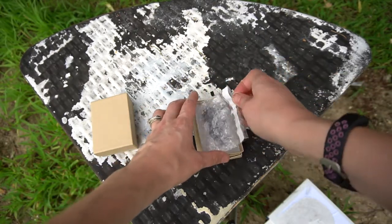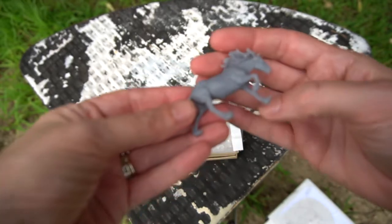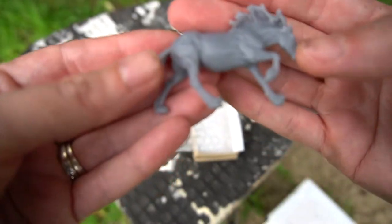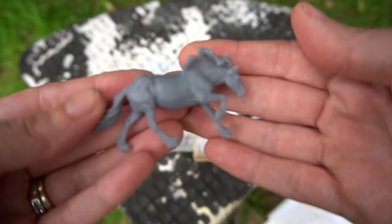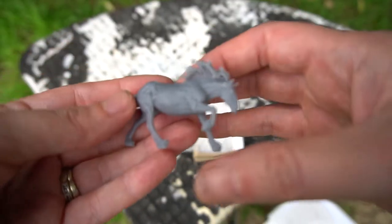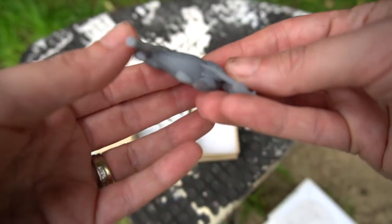I'm super excited, let's see. Oh, I love it! This is Iulium — I don't know if that's pronounced right, but that's what I'll say. Oh, he's gorgeous!